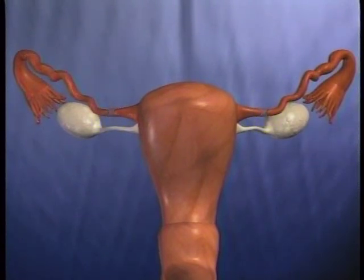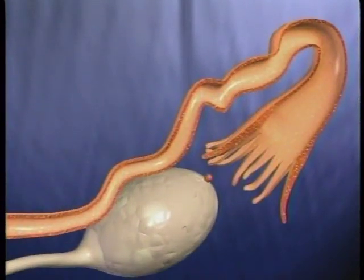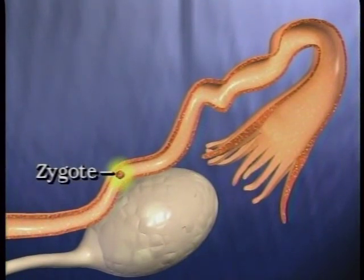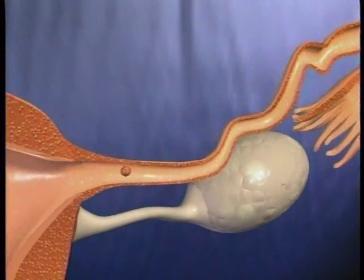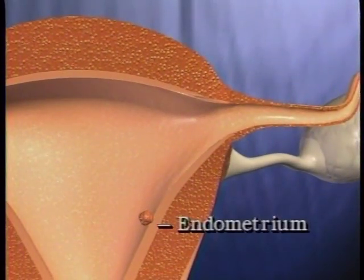In a woman with her fallopian tubes intact, during ovulation an egg or ovum passes from the ovary into the fallopian tube where it is fertilized by a sperm. The zygote, as the fertilized egg is called, develops for about five days in the fallopian tube, and then it is pushed down into the uterus where it attaches to the endometrium and grows to full term.